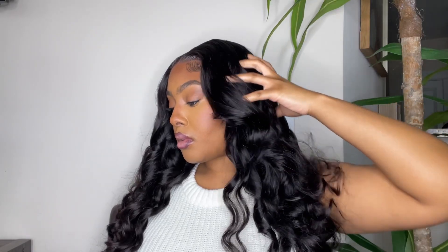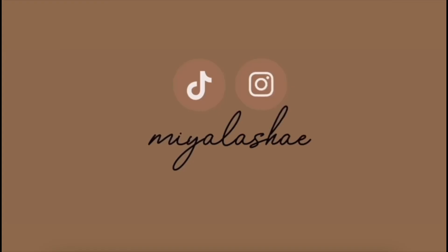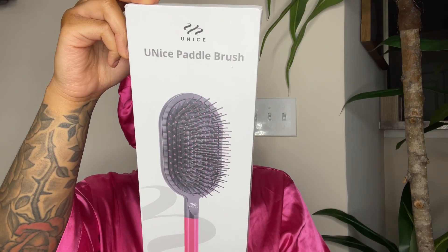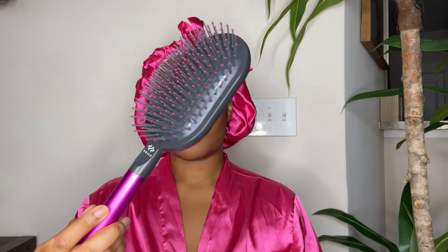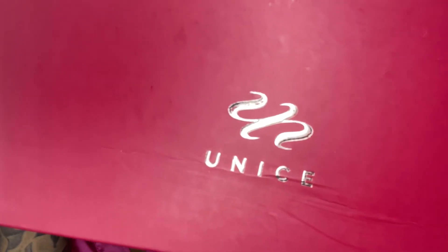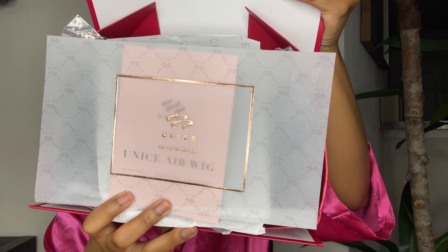If you want to see how I got this quick and beautiful look on this hair from Eunice Hair, then just keep on watching. Hey babes, I want to give a huge thank you to Eunice for sponsoring today's video. They sent me over a gorgeous 4x4 closure unit that you can go ahead and install straight out of the box. So let's go ahead and get into it.